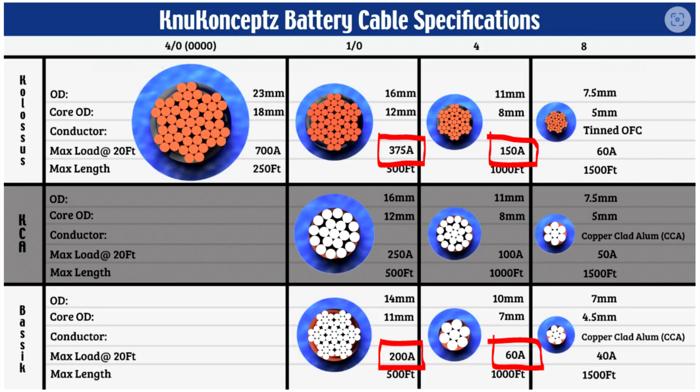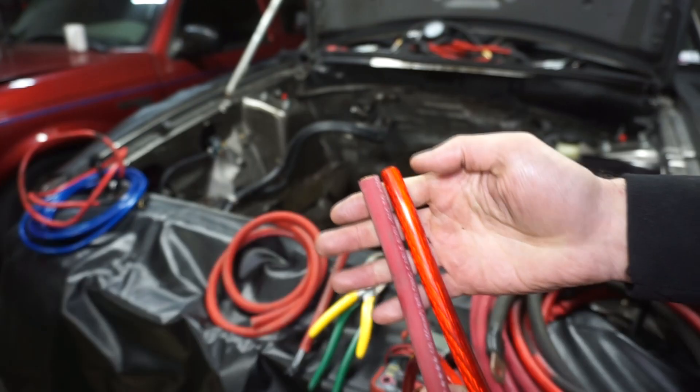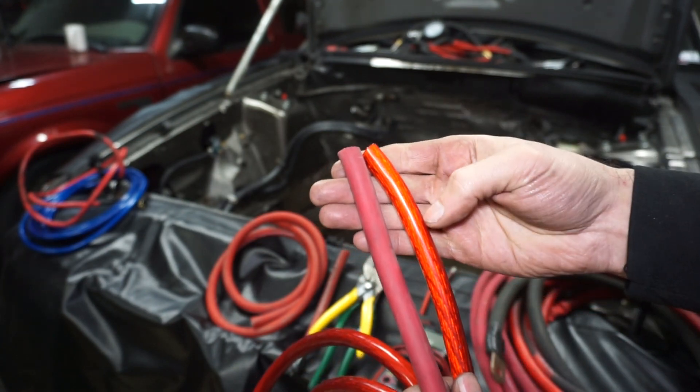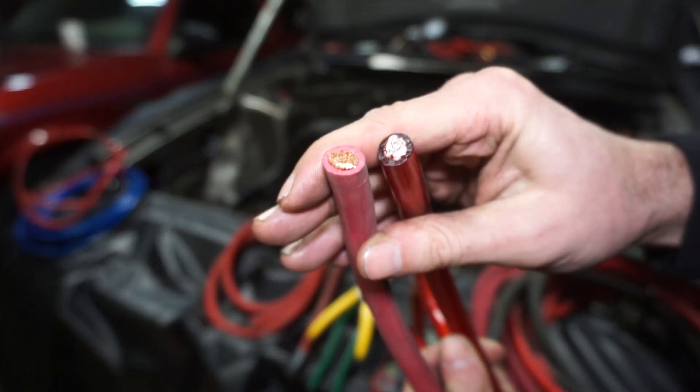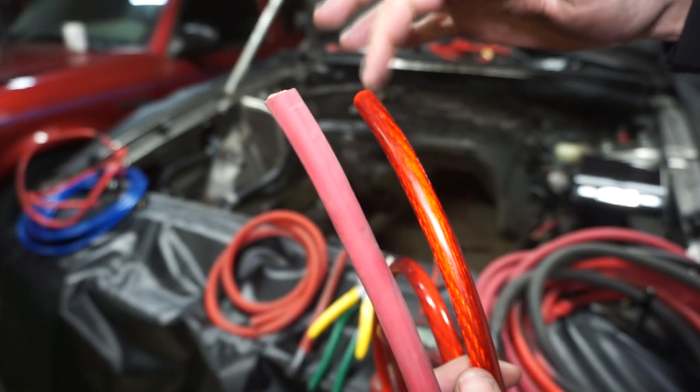If we look at this New Concepts battery cable sheet, their OFC Colossus cable max load rating at 20 feet is 150 amps. But their basic 4 gauge CCA wire at the bottom, max load rating at 20 feet, is 60 amps. So if you see a video of some guy wiring up his race car using 4 gauge welding cable and you go out and try to do the same thing but save money buying a 4 gauge CCA cable, not knowing what's going on, you just bought a wire that's only capable of carrying half the load rating and could create some problems for yourself. In this example, this is a CCA wire and this is a 1-0 welding cable — these are pretty much the same physical size, but the copper one is going to carry like twice as much current.